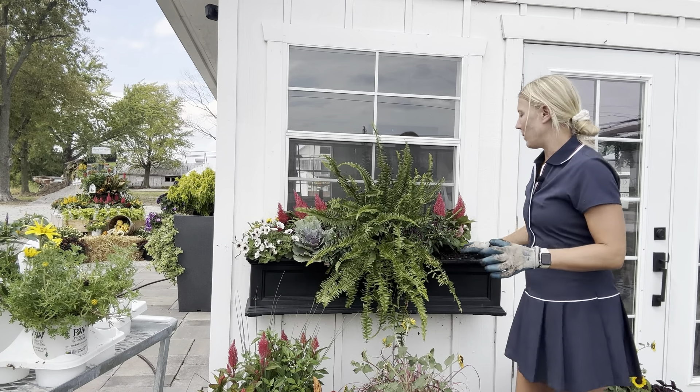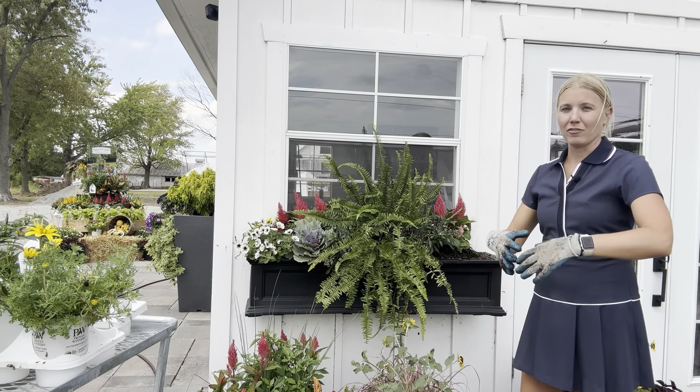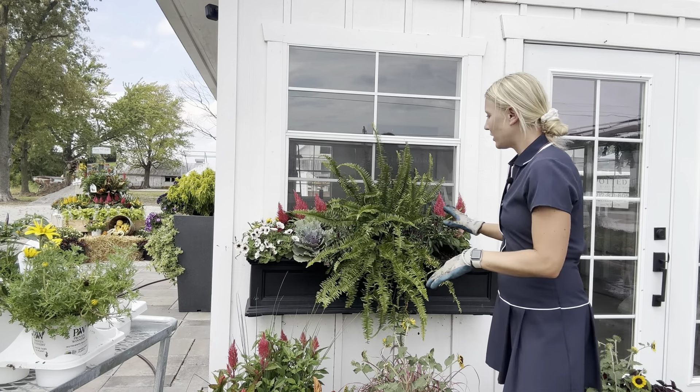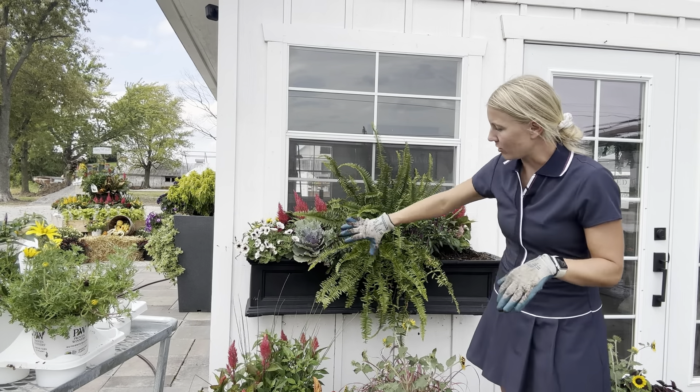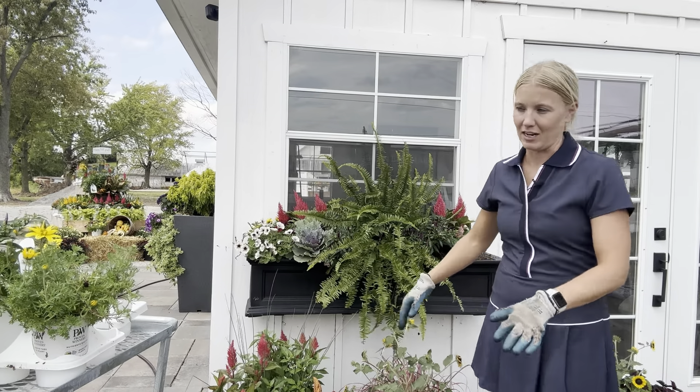One thing I love about these ornamental peppers is they'll actually kind of — if you put them upright in your container, they'll fill. But if you put them up in the front and tilt them a little forward, they're going to give you more of a drapey look. So they're actually going to be my spiller in this container.